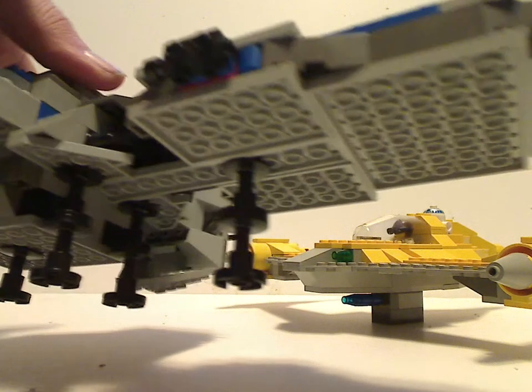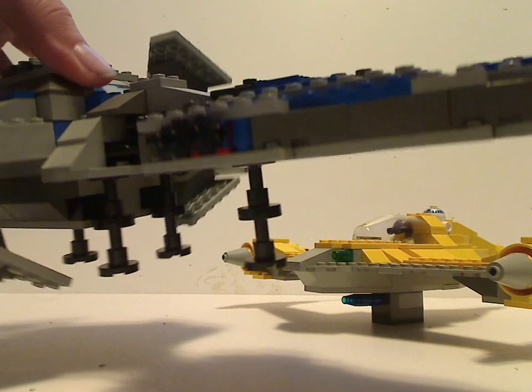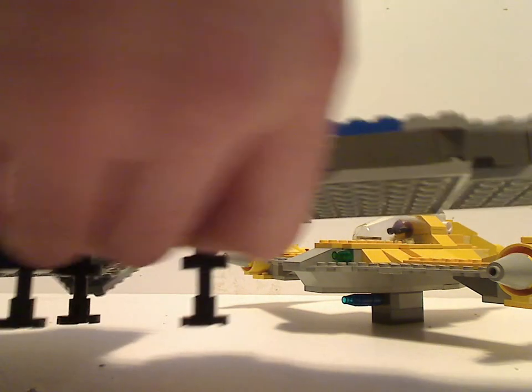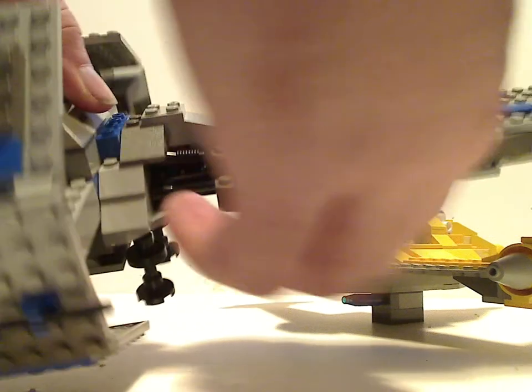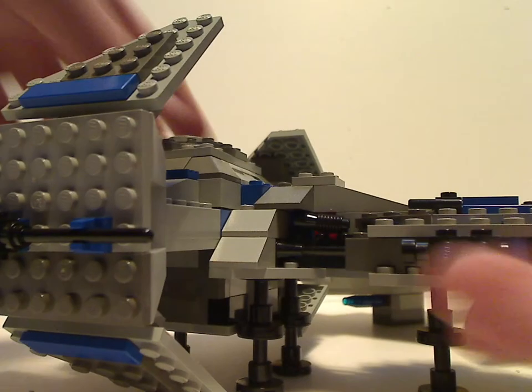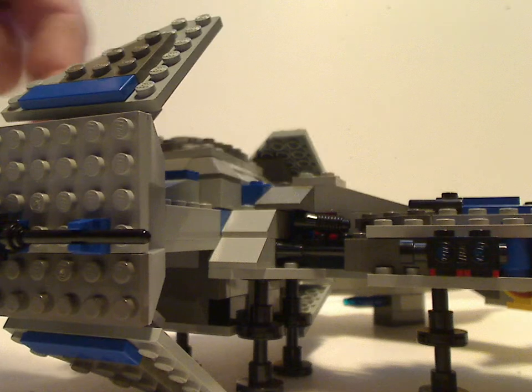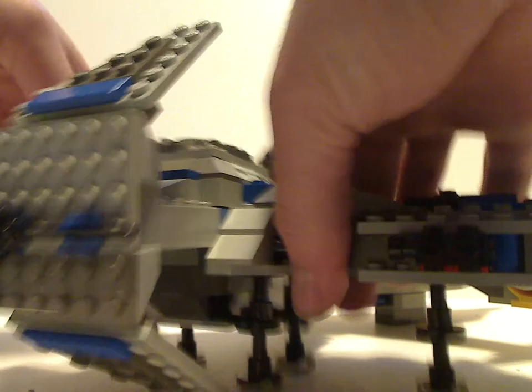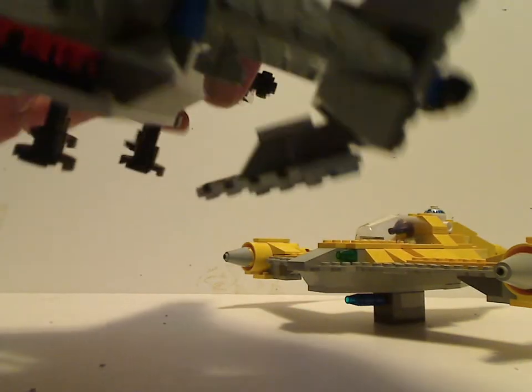And also some stand pieces which are also seen in some of the other 1999 sets. The shaping is done pretty well — some good SNOT techniques used for the wing parts, so probably the start of SNOT, you could say.